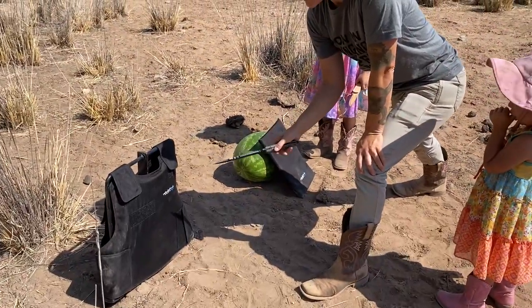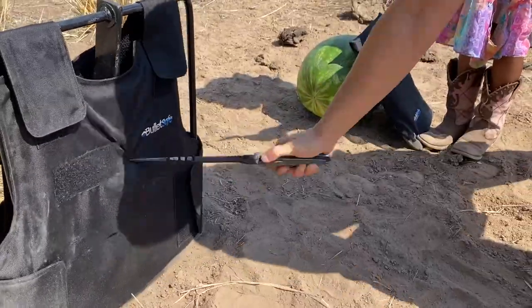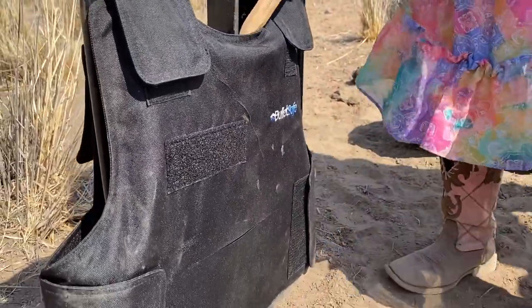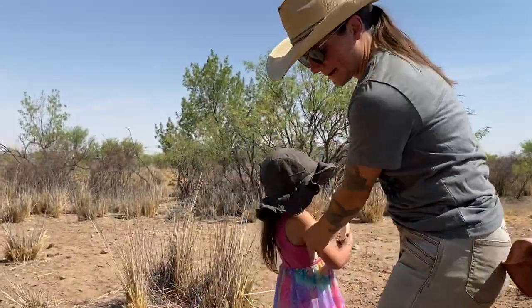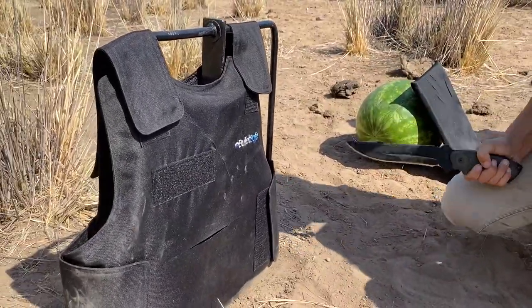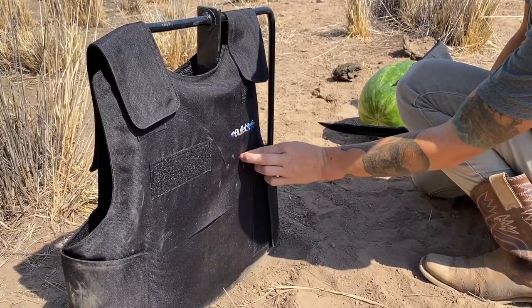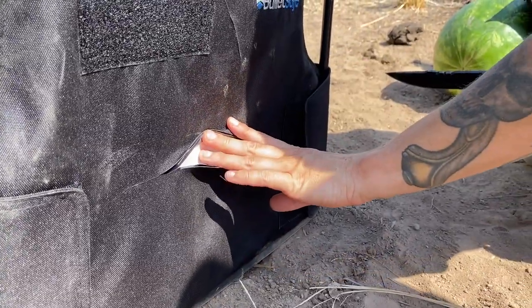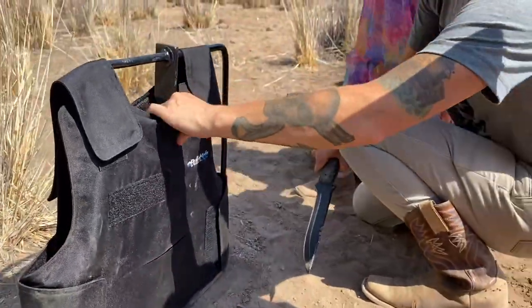Now this one is made to be stab proof, so I want to go ahead and stab that. The fabric is getting stabbed and that's okay — I don't care if the fabric gets stabbed. Even with direct stabs, I'm only getting through the fabric. As you can see, we're getting through the fabric, but the actual protection is not getting penetrated, which is good.